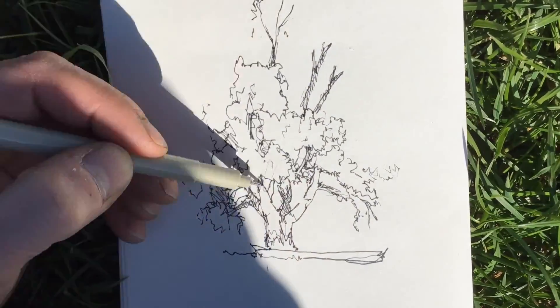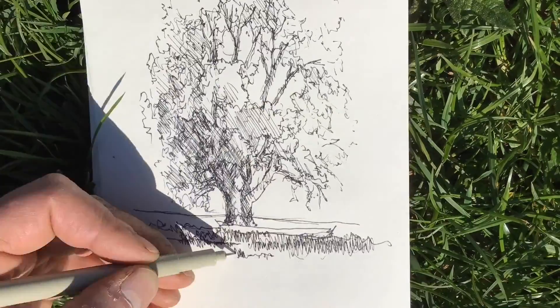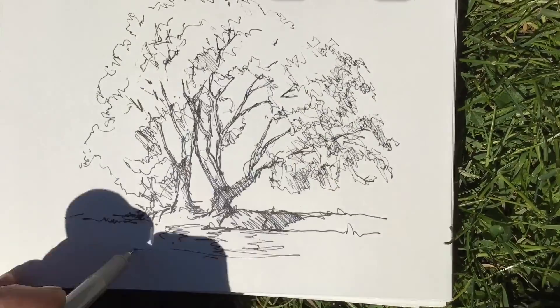Did some carols, did some trees, then started doing some iPad sketching — kind of half from memory, half from looking — and was thinking about ideas or ways in which I could develop the drawing that is now time-lapsing on the screen.